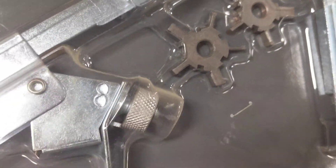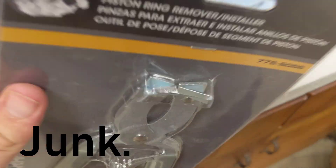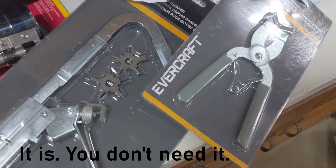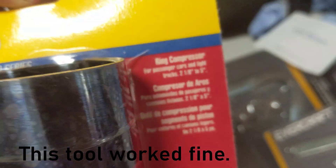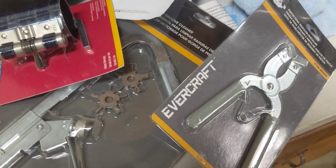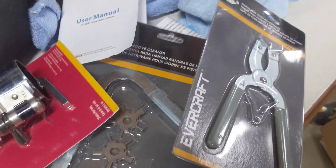It has a bunch of different little pieces. I also got a ring opener, because I just peeled the old rings off, but this is the actual tool to do that — it's probably a super crappy one. And I got one of these ring compressors, two and an eighth to five inches, so that should work. I can't imagine ever having a larger than five-inch piston, so that should cover everything I'm going to use it for.